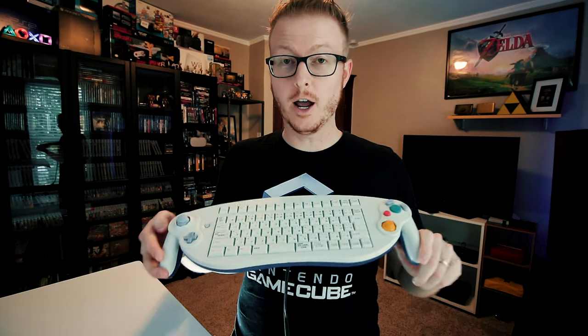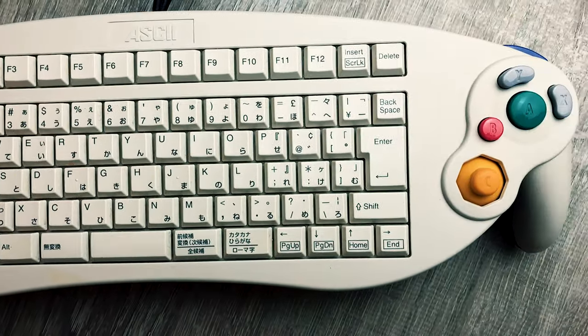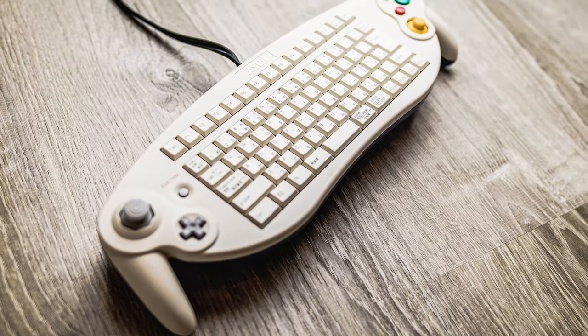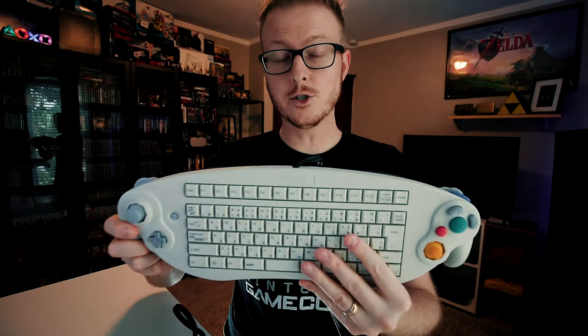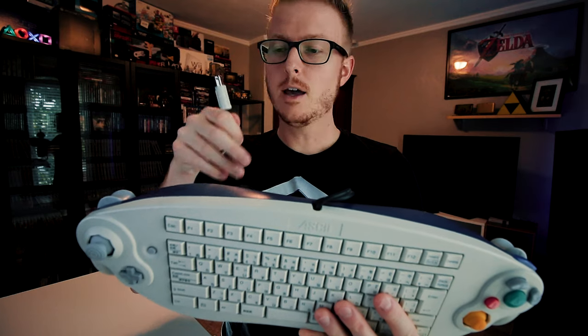The actual biggest oddball of the bunch is the gigantic ASCII keyboard controller. This third-party gamepad was released only in Japan back in September of 2002, and was designed just for a single game that could take advantage of its keyboard functionality — Phantasy Star Online Episodes 1 and 2. It's got two cables: the purple plug allowed the standard GameCube controller buttons to work with any GameCube game, while the gray one allowed the keyboard functionality to operate within Phantasy Star Online. If you want more detailed information, I've got another video on my channel you can access via the card in the upper left corner or the link in the description.